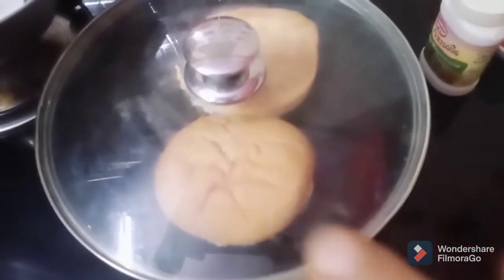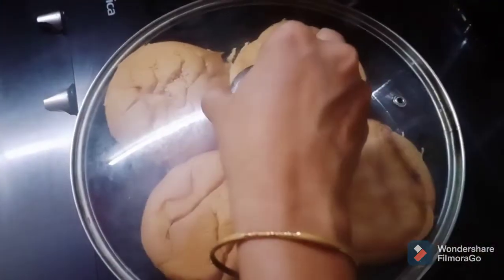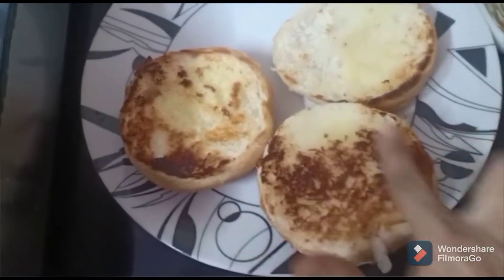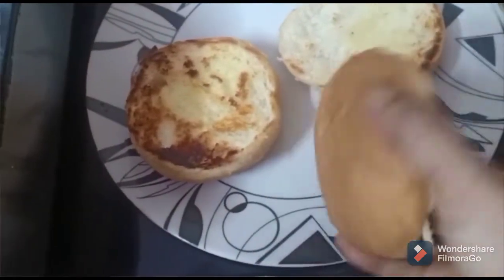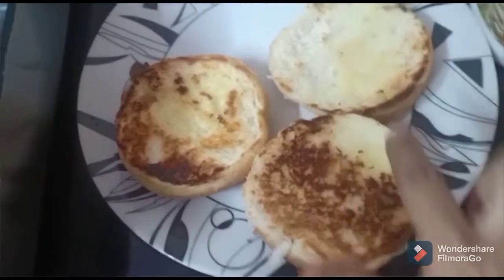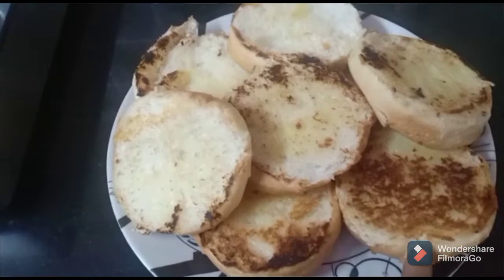The burger buns will also be crisp and soft. You can see that the buns are crisp and soft, so the buns will taste good.